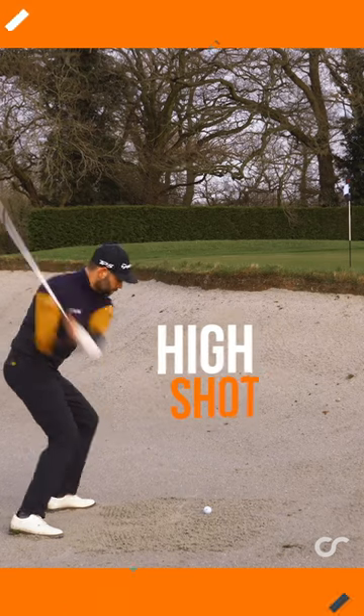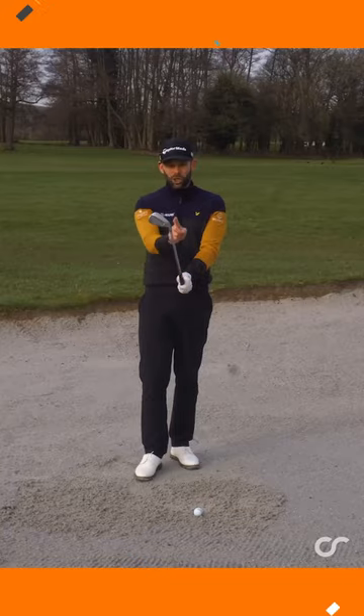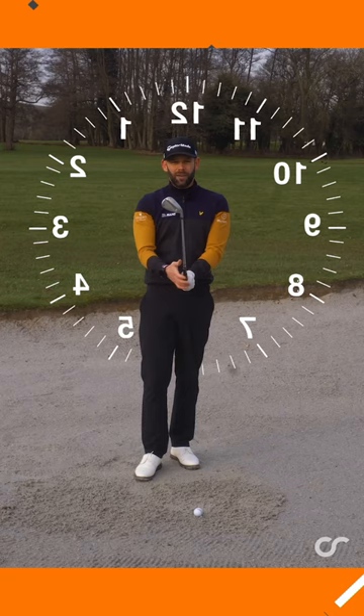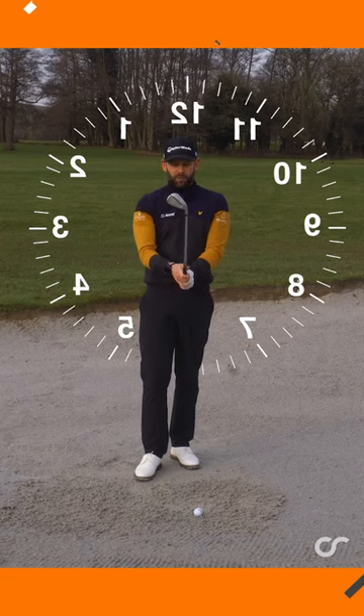On this one we're going to be cranking that face open — rotating it away from the target, and you can see just how much I've done that. It's a lot. The leading edge almost points to about two o'clock, thinking about a clock face with 12 being up in front of me.